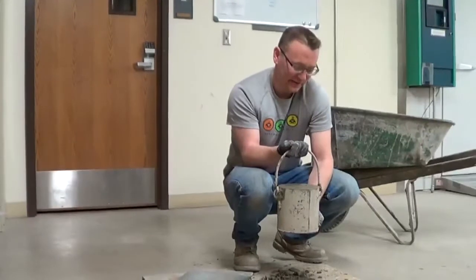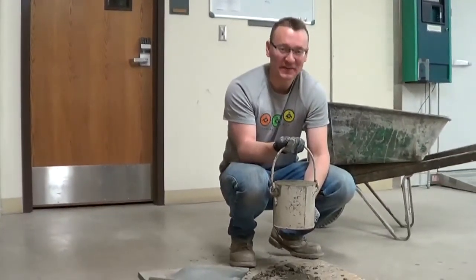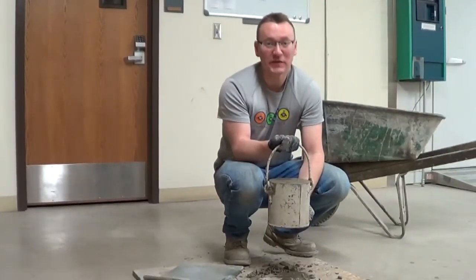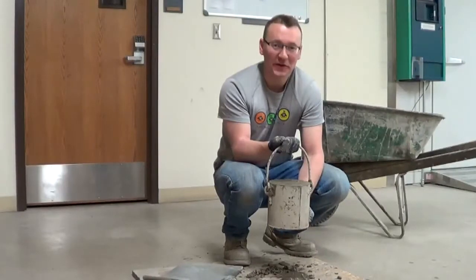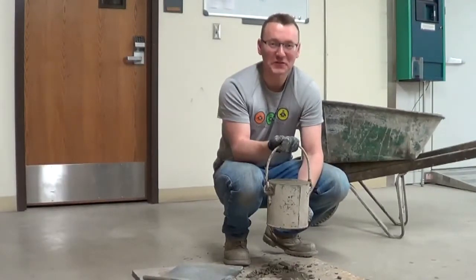Now that the unit weight bucket is full of concrete and the outside is clean, we can use the empty bucket weight together with the full bucket weight and the volume of the unit weight bucket to calculate the unit weight of the concrete.